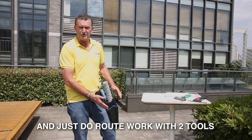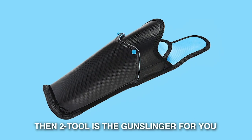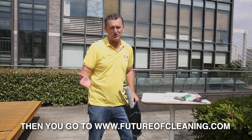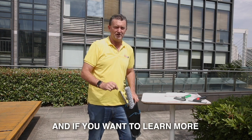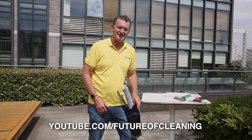If you're looking at internal work or you're in Europe and you just do route work with two tools, then Two Tool is the gunslinger for you. If you want to invest in one, go to www.futureofcleaning.com, and if you want to learn more about all the tools, go to www.youtube.com/futureofcleaning.